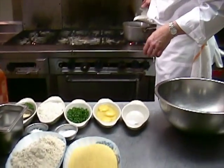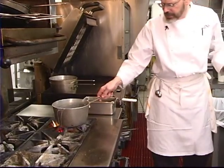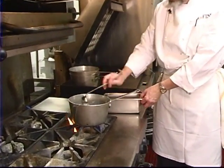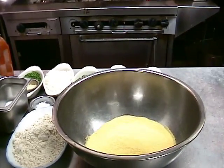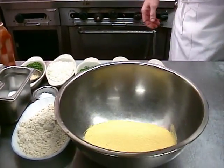An accompaniment to that, which we're going to make first, are hush puppies. I'm going to start off with a cup of milk and a cup of buttermilk. I'm going to bring those up pretty much to a boil. I'm also going to add a quarter cup of rendered bacon grease. And while that's coming up, I've got my cornmeal here, which I'm going to pour the boiling milk and bacon grease over.